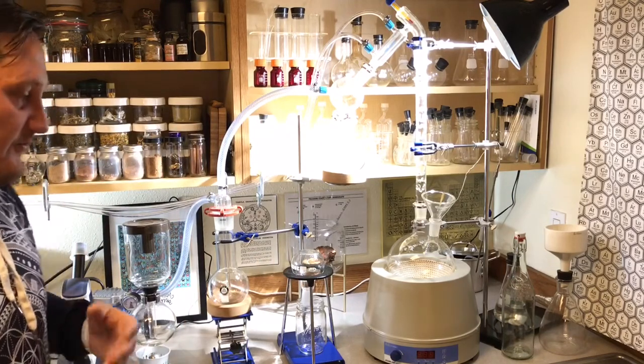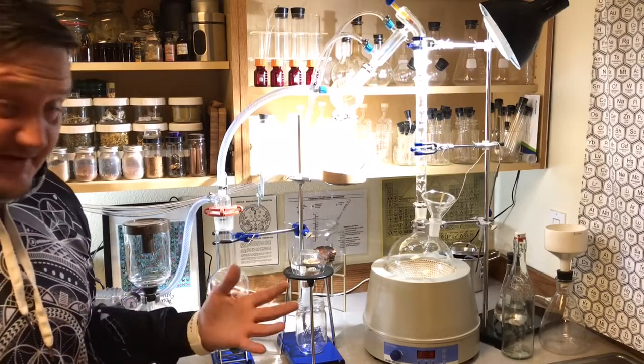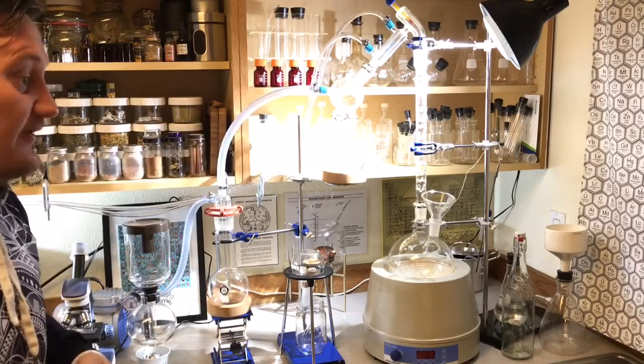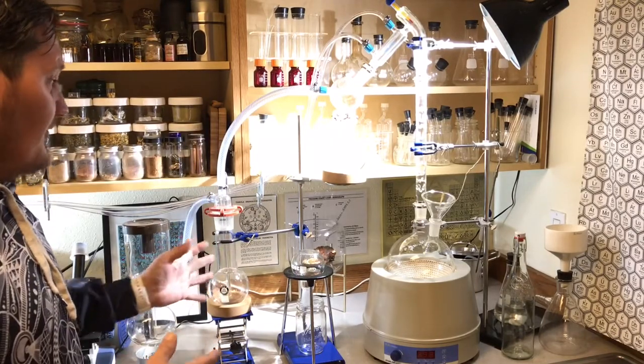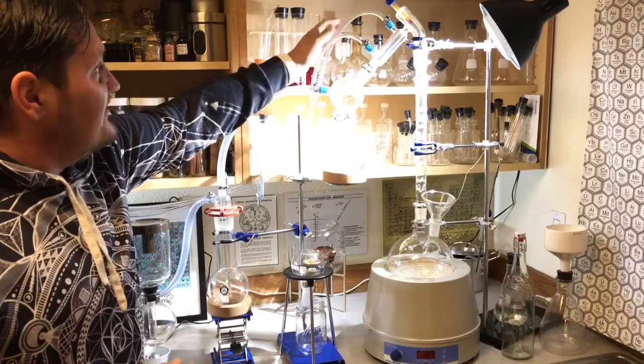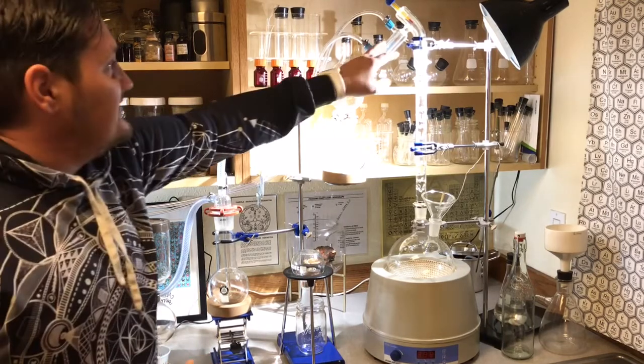So that's the distillation apparatus. Pretty much all alchemy labs would have some sort of distillation setup — it could be a simple one or more complex like this, and a lot of alchemy labs have an even more complex system. To cool this chamber here I have a chiller bucket where I keep ice and cold water, which keeps the chamber as cool as possible and helps the steam turn back into a liquid.